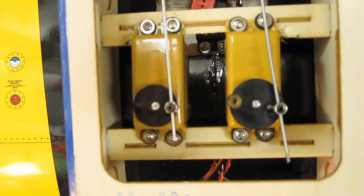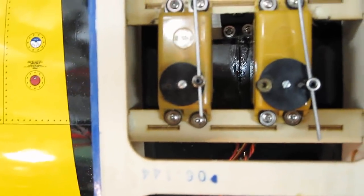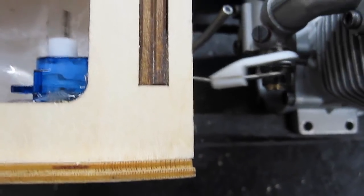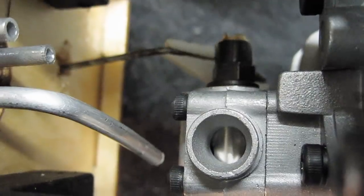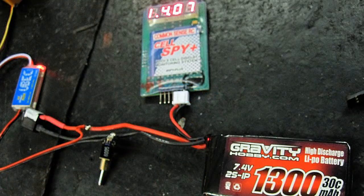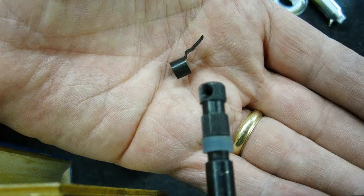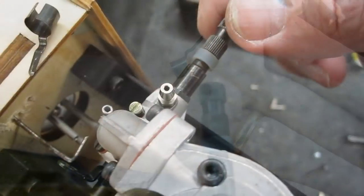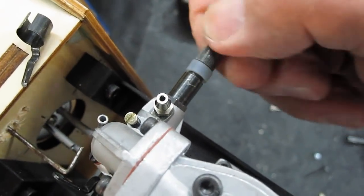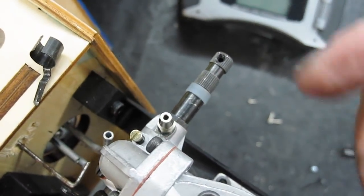I used my Kraft KPS-15 servos that I built back in 1979 for the elevator and rudder. The ailerons are run by a high-tech HS422 ball-bearing servo, since I didn't have any Kraft servos left. The throttle is controlled by a micro-servo. The radio is my Spektrum DX7i. The receiver is a Spektrum AR500, and servo and receiver power is provided by a 1,300 milliamp LiPo powering a UBEC. I removed the one-sided spring, as I learned from trial and error on other engines that it puts uneven side pressure on the needle valve O-ring and causes air leaks. I placed a piece of silicone tubing on instead — that way the needle valve won't move and won't leak, so pressure is equal.